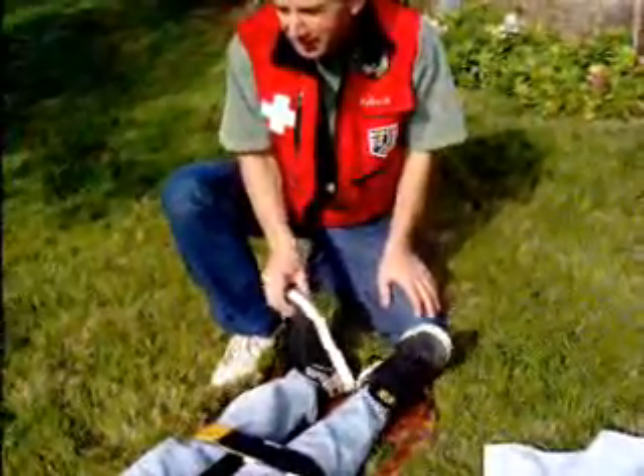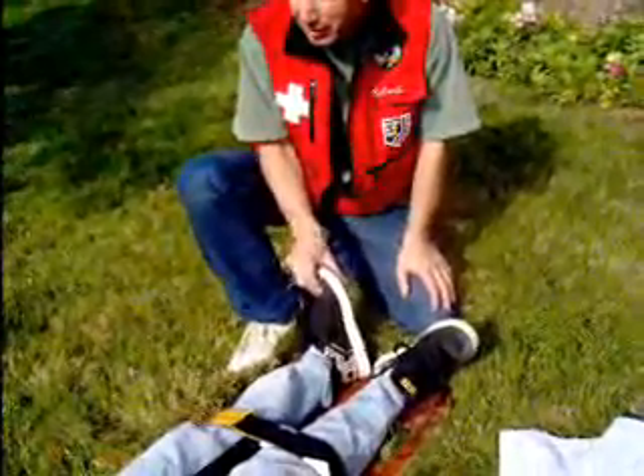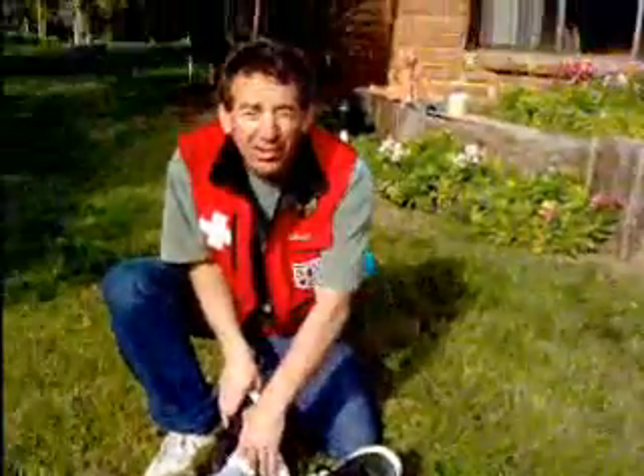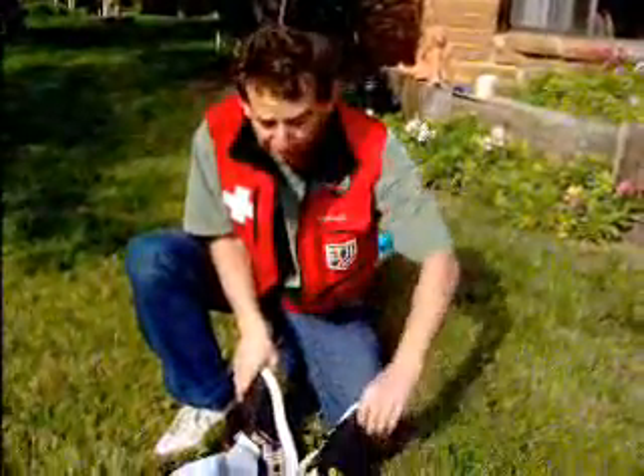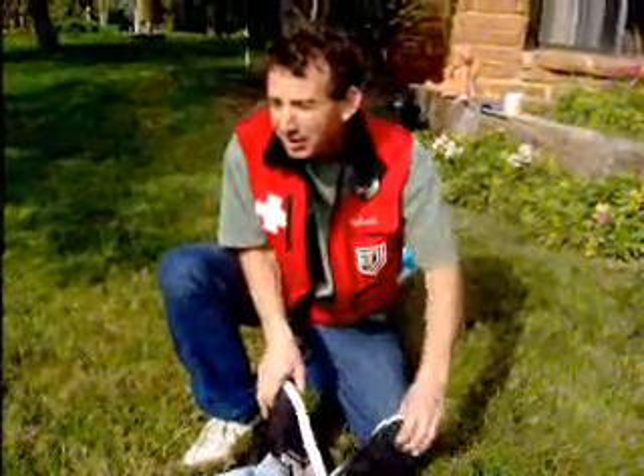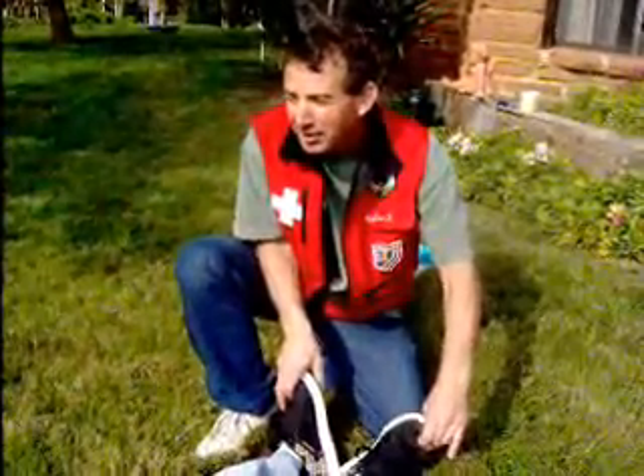Now she's completely secured down. I've splinted her — what do I have to do? I have to check her CMS again. Can you move your feet? Move your toes. Any tingling? No. Which toe am I touching over here? The pinky. Okay, CMS checked.